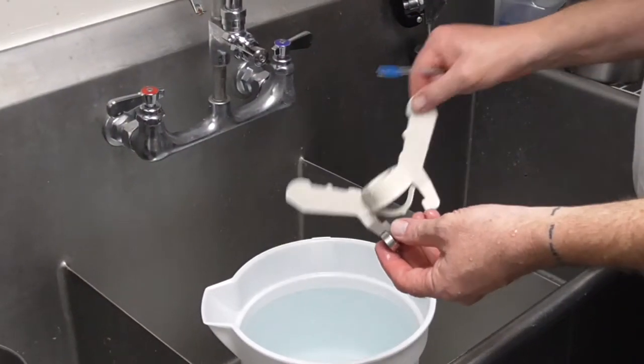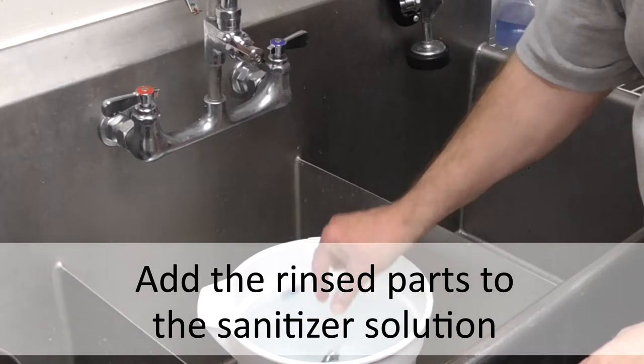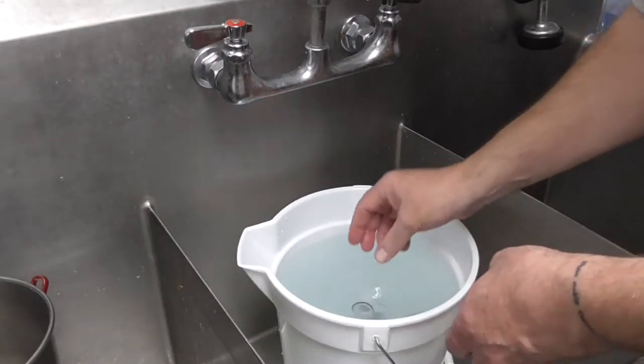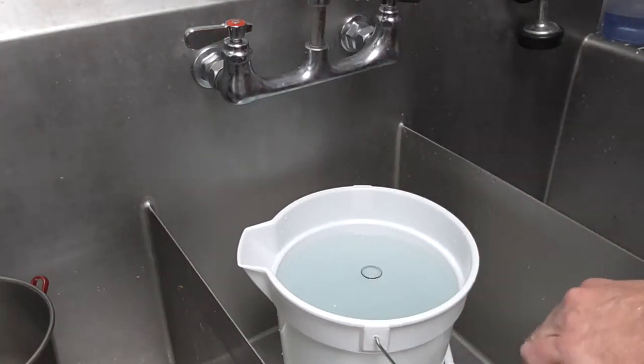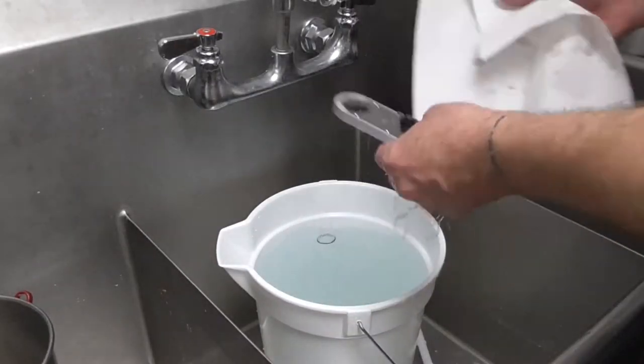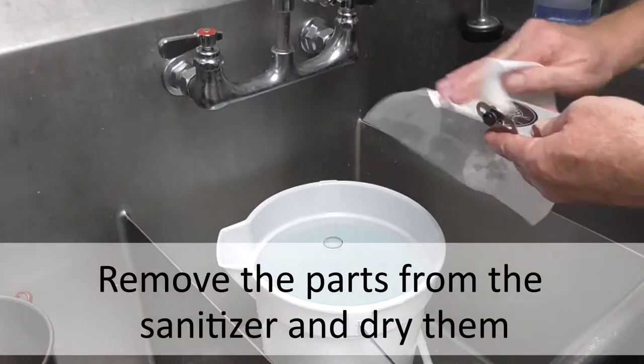Now that the sanitizer is mixed, we will add the rinsed parts to the sanitizer. Soak these parts for five minutes. After the parts have soaked, remove and dry the parts with a single service towel.